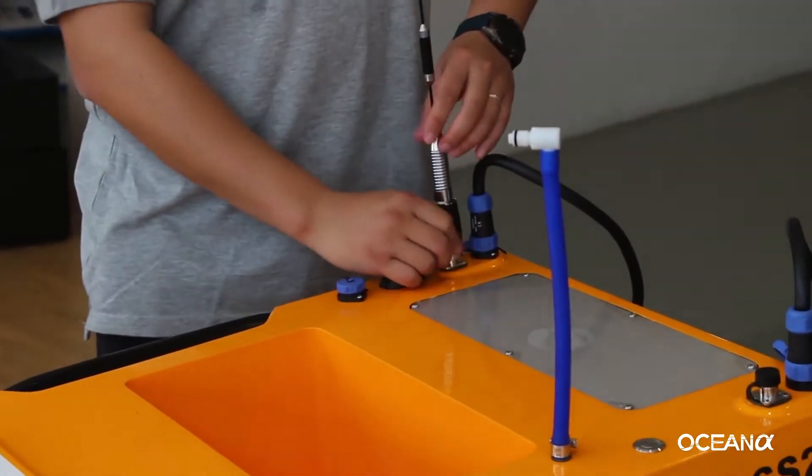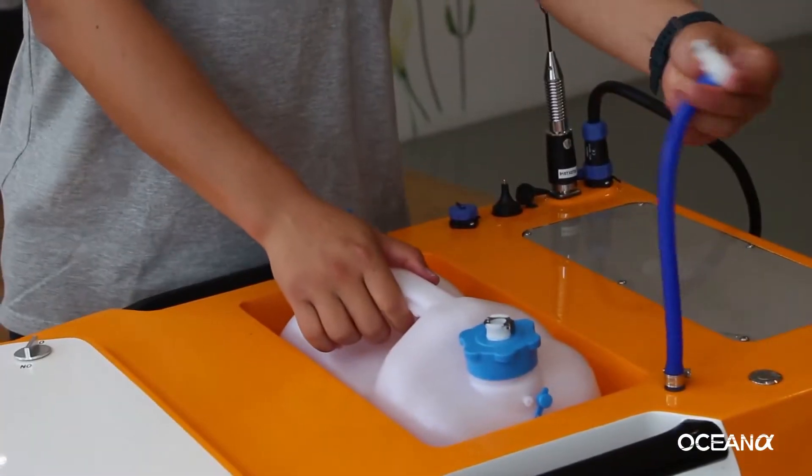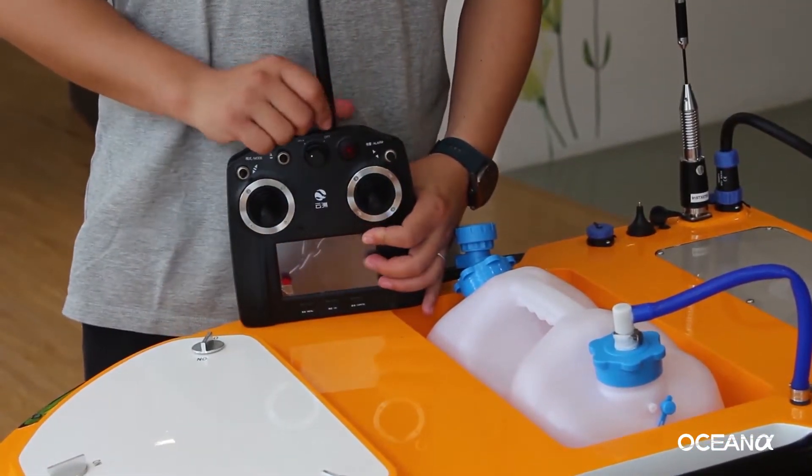Install the antenna. Install the sampling bottle. Install the remote control antenna.